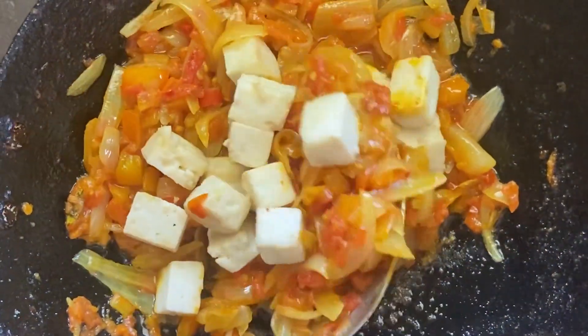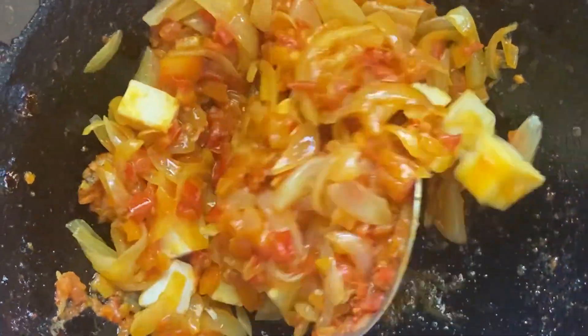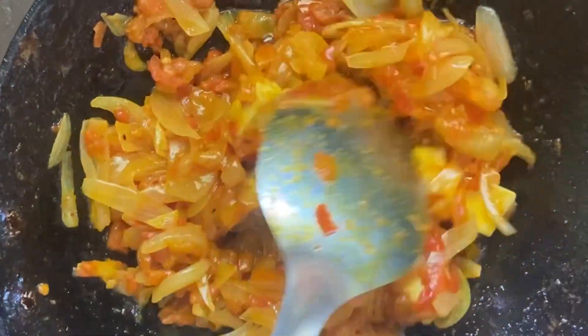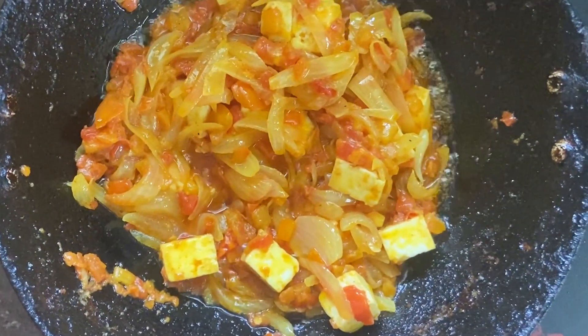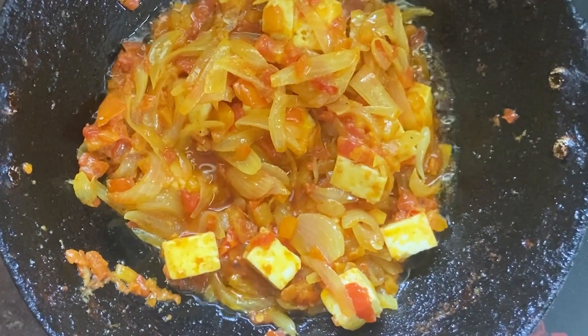After 5 minutes, add the fried paneer and cook for a few seconds and switch off the flame. Now we can see the tomatoes, onion and paneer cubes separately in the dish — this is the reason we cooked them separately and are adding them in at the last.